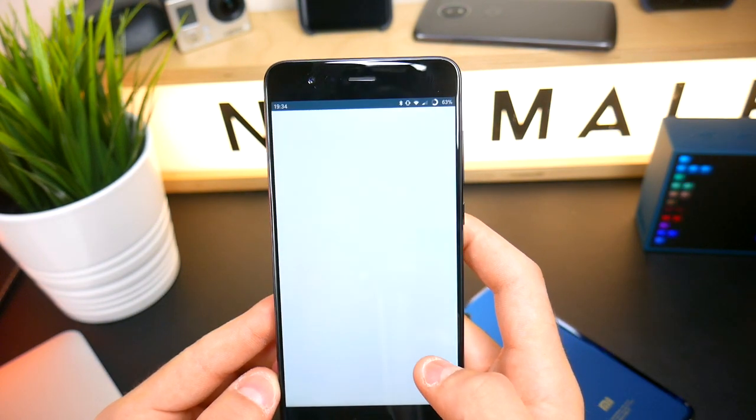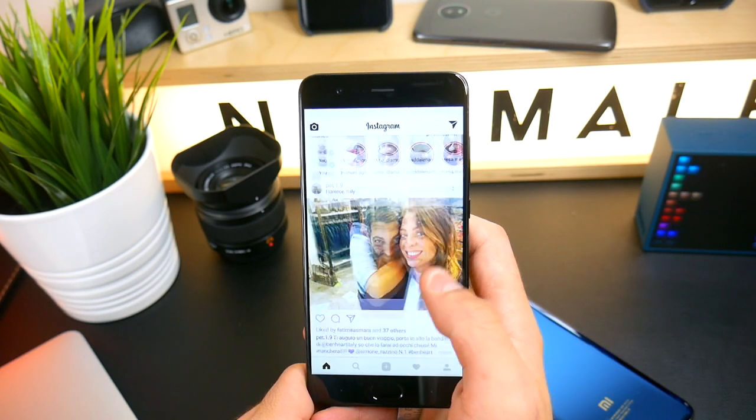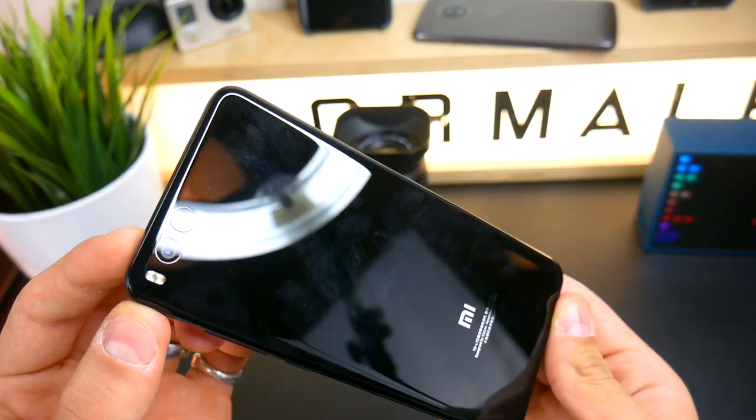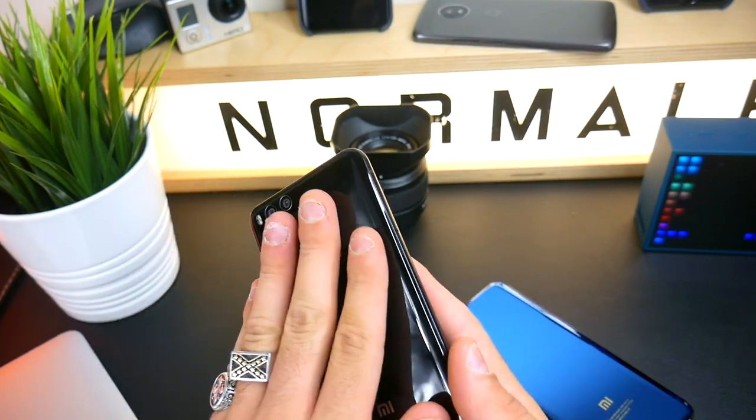È un telefono che ha uno schermo da 5,5 pollici IPS Full HD, non ha il classico rapporto moderno: ha un rapporto standard 16:9 e non 18:9. Per questo motivo è leggermente più largo rispetto ai telefoni più blasonati usciti nel 2017, come il LG G6, Samsung Galaxy S8 e il nuovo iPhone X. Mantiene comunque la classica forma della serie Mi Note della casa cinese.